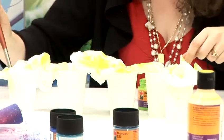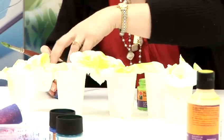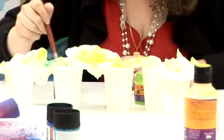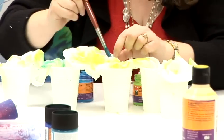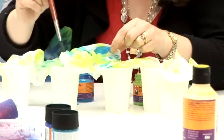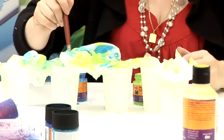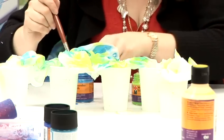Then you go to a different colour — I'll go to the blue. The Marabou Silk is available at around £2.99 a bottle, but it does actually go quite a long way. It's a really good product and the colours are so vibrant.